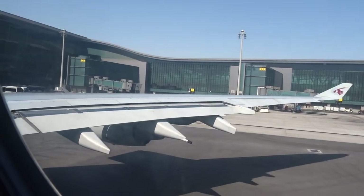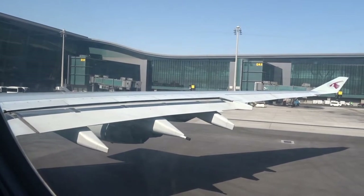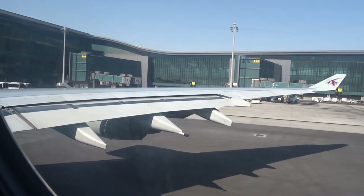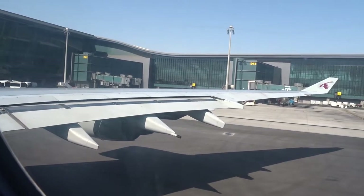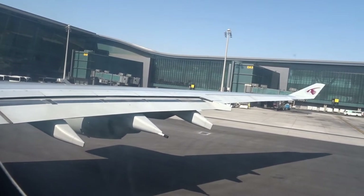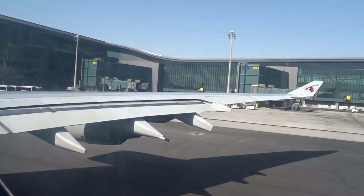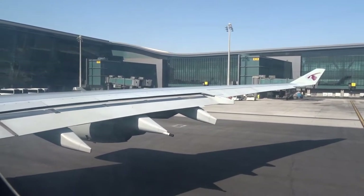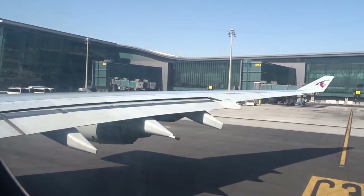Exits. Emergency exits are clearly marked and now being indicated by your cabin crew. Escape path lighting. The escape path lighting system will guide you to the nearest exit. Safety instruction card. For more details, please read the safety instruction card found in the seat pocket in front of you. For your comfort and safety, we operate a non-smoking policy on board all our aircraft.